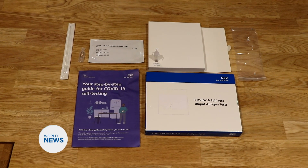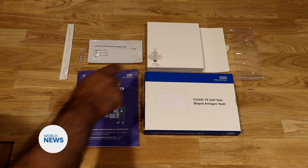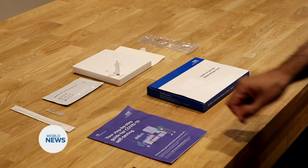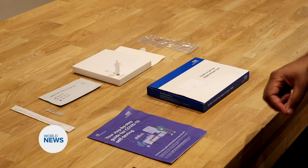Here you can see the test kit. The test kit contains a swab, an extraction tube holder, an extraction tube itself, the buffer solution, the test strip in a foil, and also a waste supply bag.